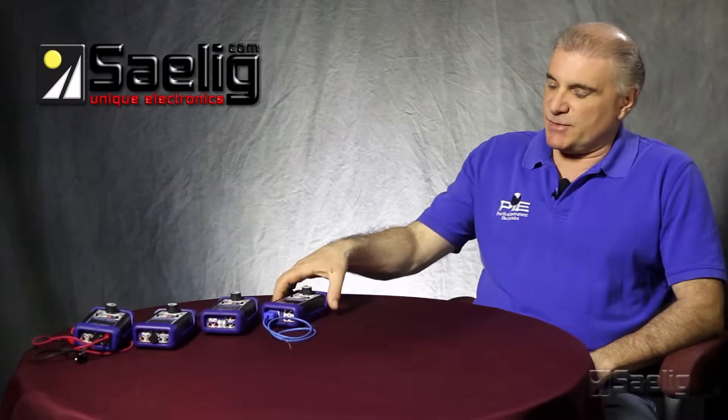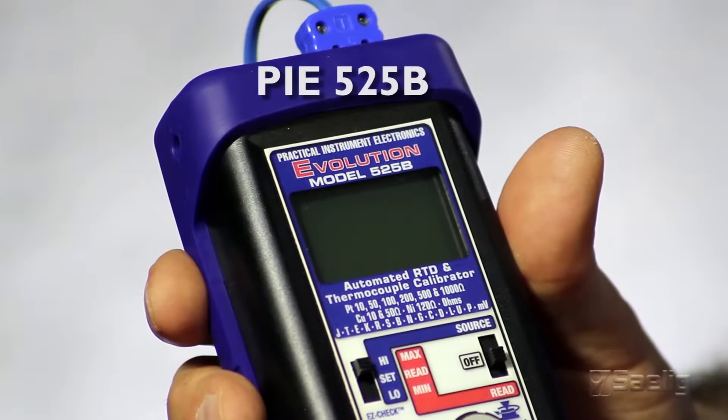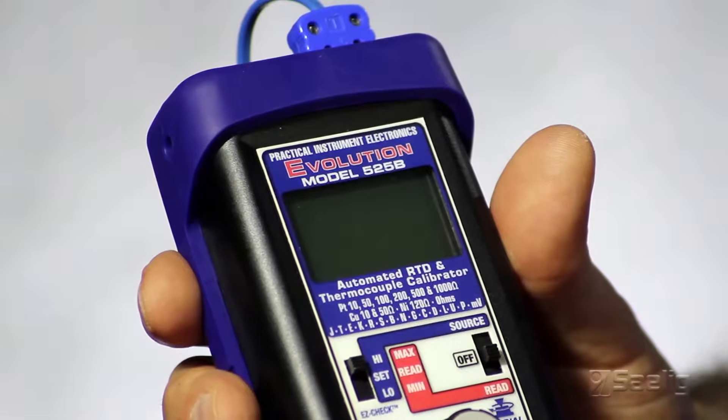Hello, I'm John Sicardi. Today I'm going to talk to you about Pi's multifunction calibrator line. We have five different models in this family. The first one is a temperature calibrator — this is the Pi-525B. It's a combination of our Pi-311 RTD calibrator and our Pi-422 thermocouple calibrator.